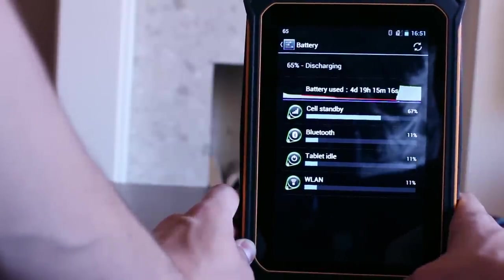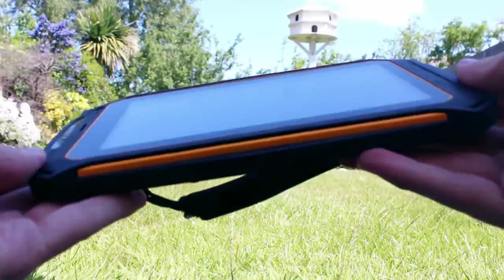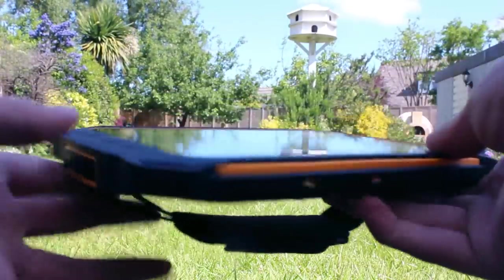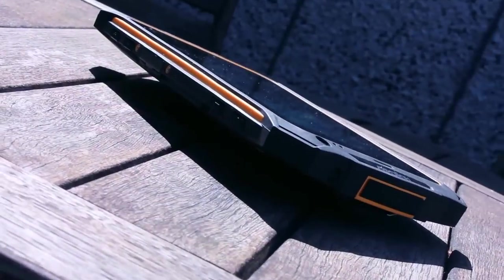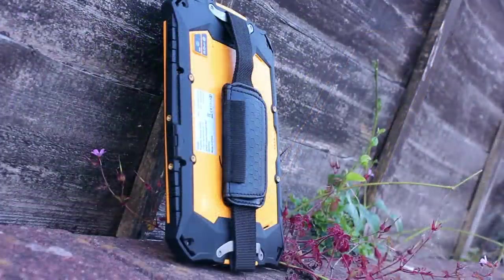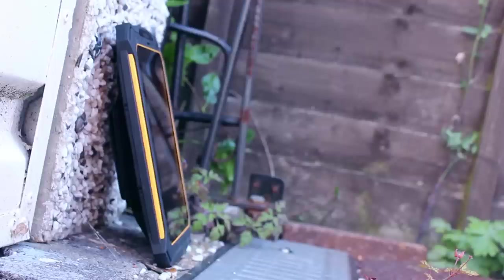The RG900 is a tablet which is ideal to take into demanding conditions. It doesn't have the capabilities of consumer products but it is tough. It has the performance you need to run apps in the field and enables you to take advantage of any data connections available to you due to Wi-Fi, NFC and 3G being built in. The battery life is excellent so you shouldn't ever be worrying about where to find the next power supply. All of this makes the RG900 a great tablet for business applications, particularly if you work in difficult environments.